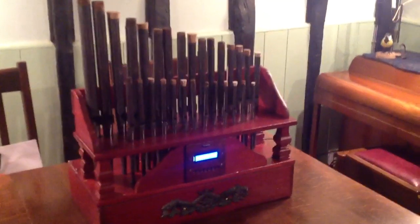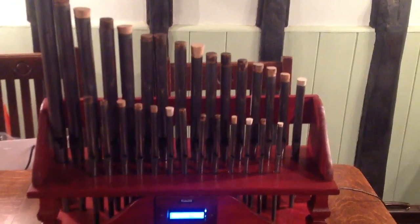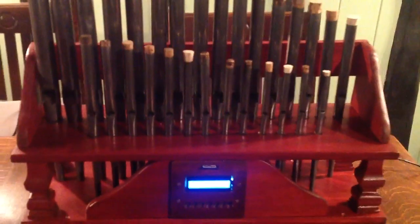This is a pipe organ I designed and made. The pipes came from a church. They're made of lead with cork stops and a MIDI controller board on the front.